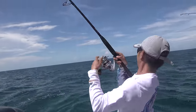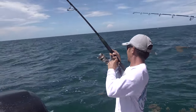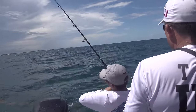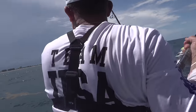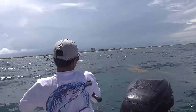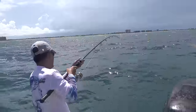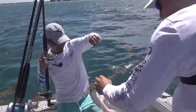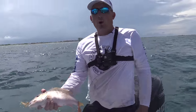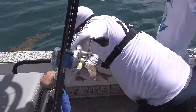There we go! Got him? Yeah! The question is now, what do you have? You got a mutton snapper! Are you kidding me? Ladies and gentlemen, you catch a dolphin and a mutton. Let's see how long he is — is he big enough? Probably.